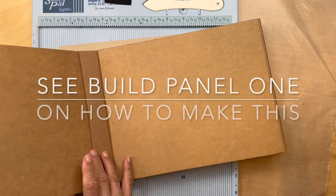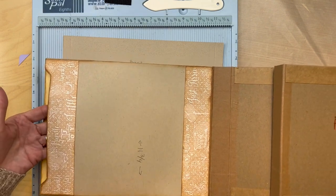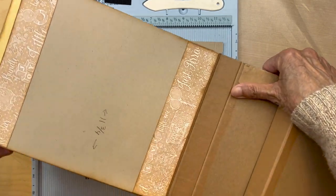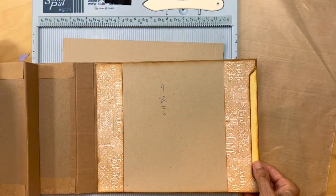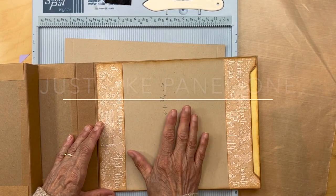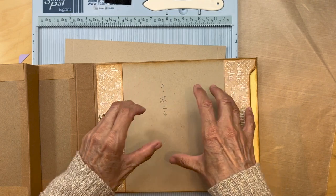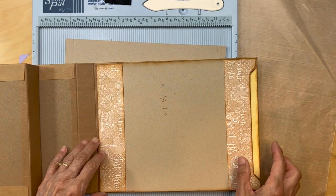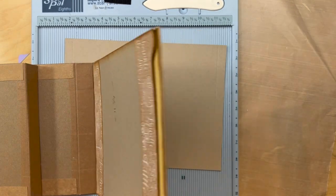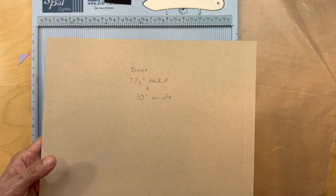First, just like we did with panel one, make this back part where we can have our little pocket. This pocket is going to be open in this direction, so this is going to be like a panel, and then we're going to add our little base page applied to this just like we did when we built panel one. Get this all prepared, and then once you have that, cut your base.